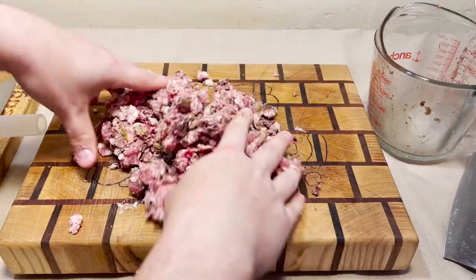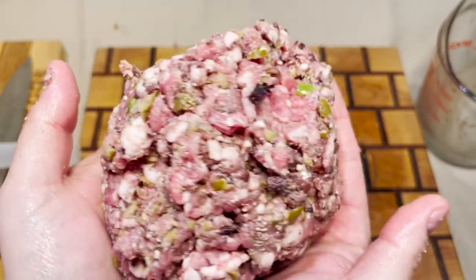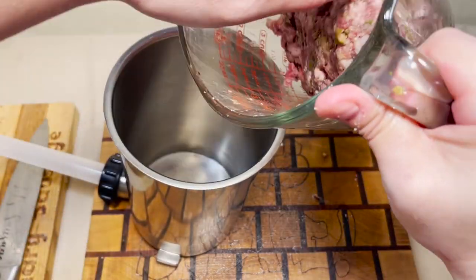I think the feta cheese may introduce some logistical issues. This is probably the most exquisite sausage ever made. Take a look at my sausage.